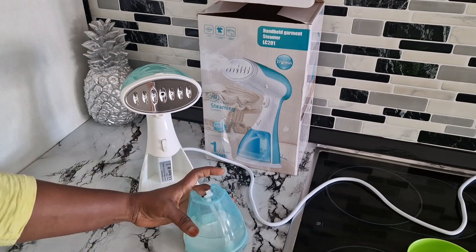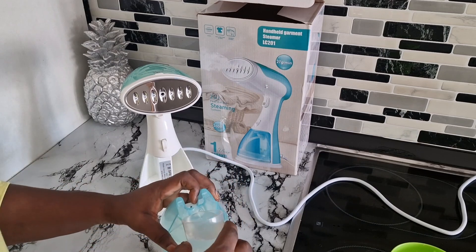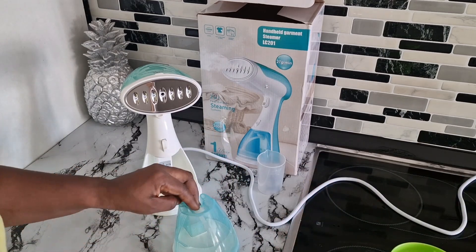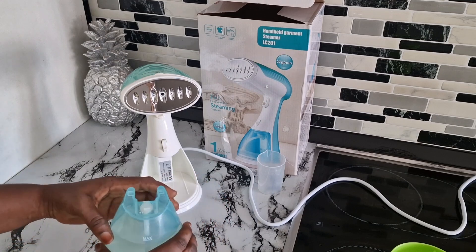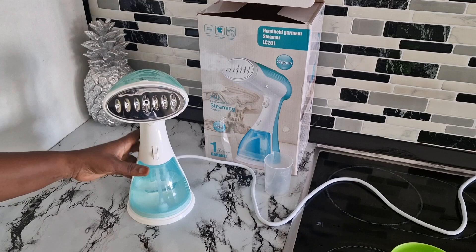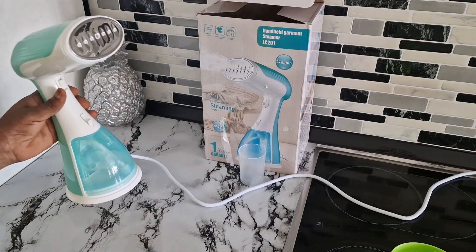It's very very good. Once I found it, I said I cannot keep this to myself — let me share it with my friends. Someone needs to know about this garment steamer. It's perfect. If you know you are lazy like me and you don't love to iron, this is a must-have.